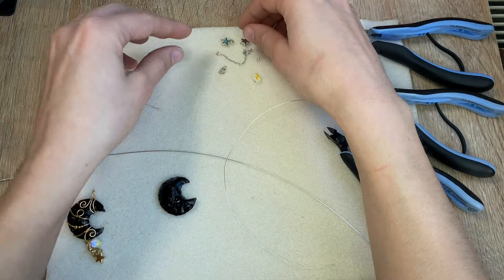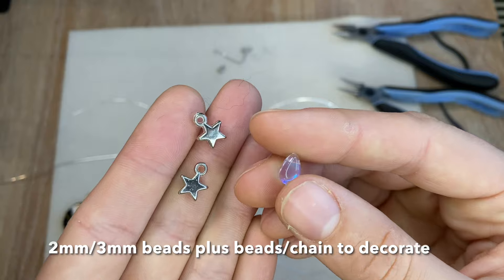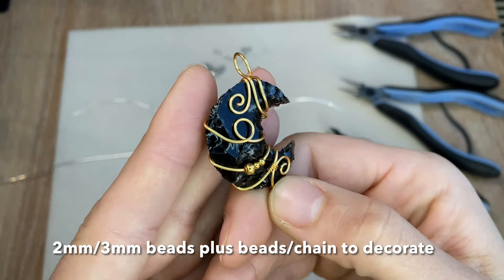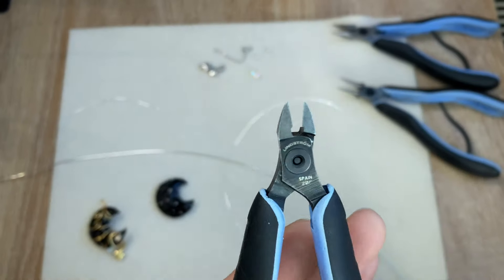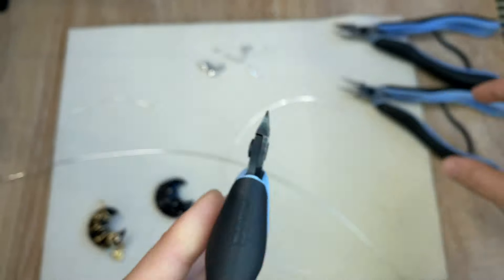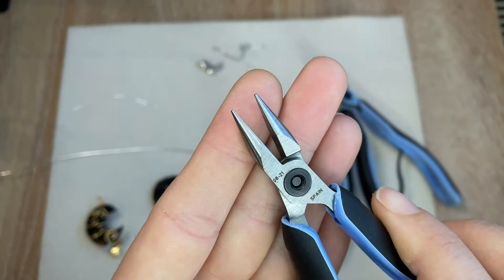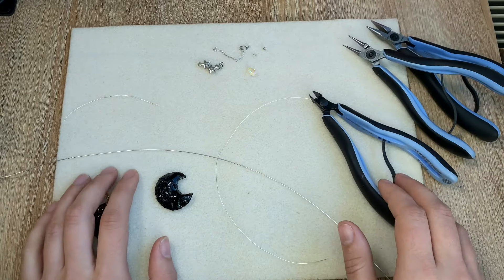To add a little flair to our design, I'll be adding some cute little star charms and some little glass beads. This part is optional — you could also just do a plain moon. For your tools, I have wire cutters — these are flush edge, which means there's a flat edge. Round nose pliers and some chain nose pliers.